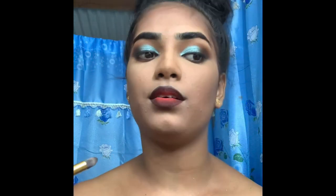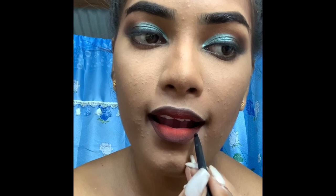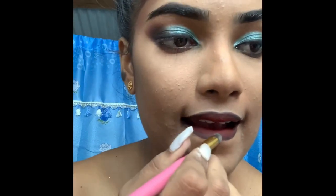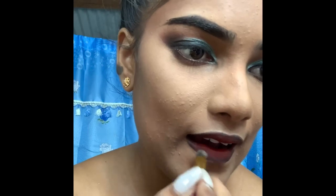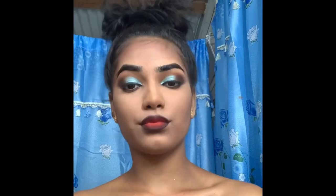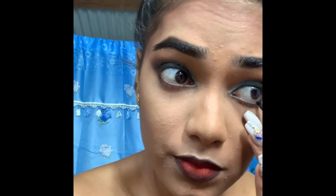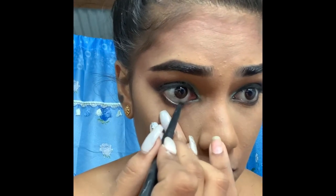I'm using a pencil brush to blend the black and the red so there's no harsh line. Same thing at the bottom — just getting everything well blended. I'm also using the same black pencil to line the bottom of my eye along the waterline.